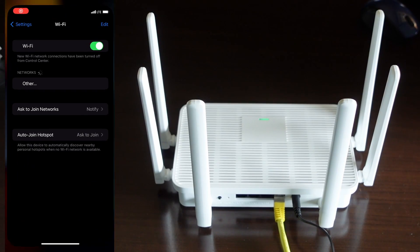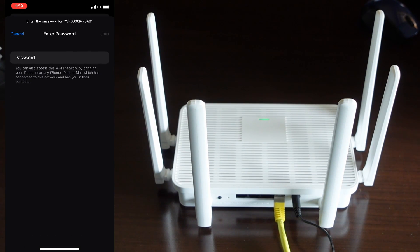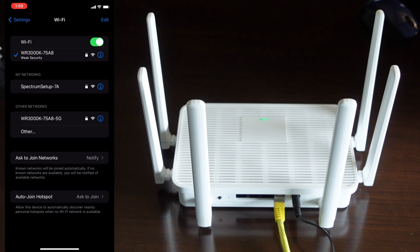Then we're going to connect our mobile phone to the router's Wi-Fi. The default network name is WR3000K-XXX. So we're going to select the network. The default password is 987-654-3210. So enter that and hit join. And now we're connected to the network on our phone.